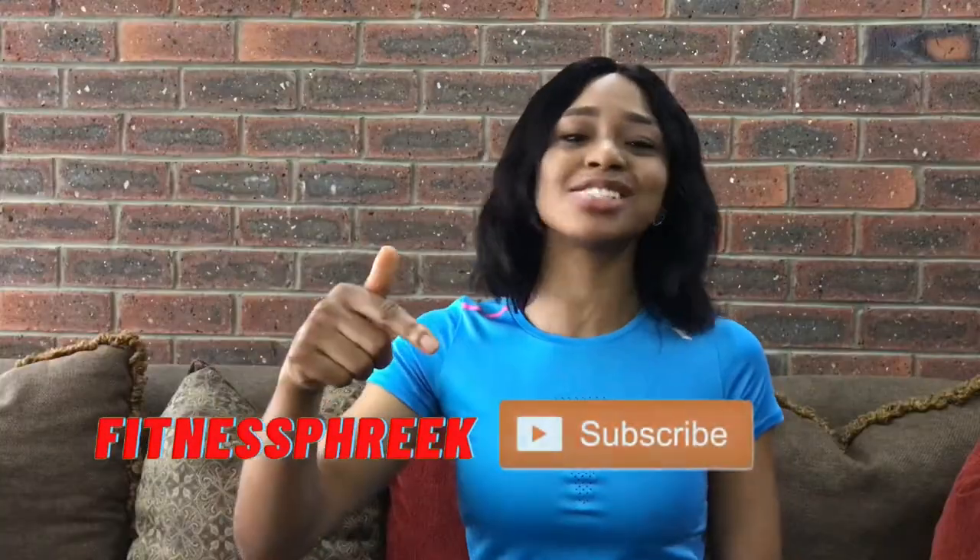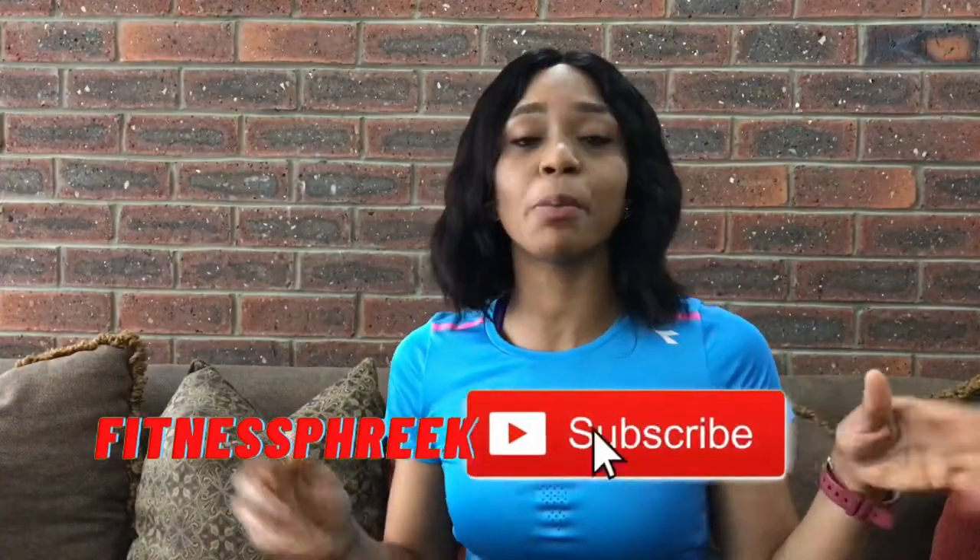Hello, it's Fitness Freak here to inspire you to build a consistent fitness lifestyle. If that sounds like something you'd be interested in, please don't waste a second — hit the subscribe button and the notification bell so that you don't miss any uploads from me.